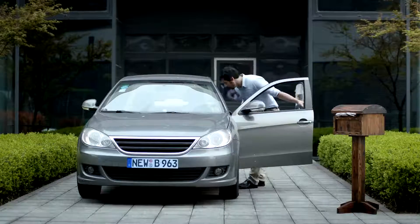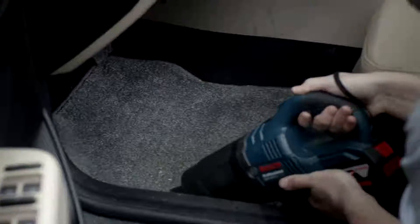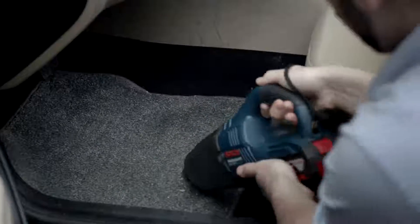Too dark under the seat? Don't fret! The Bosch LED light will brighten up your whole cleaning experience. And its compact size lets you work in narrow spaces with ease.